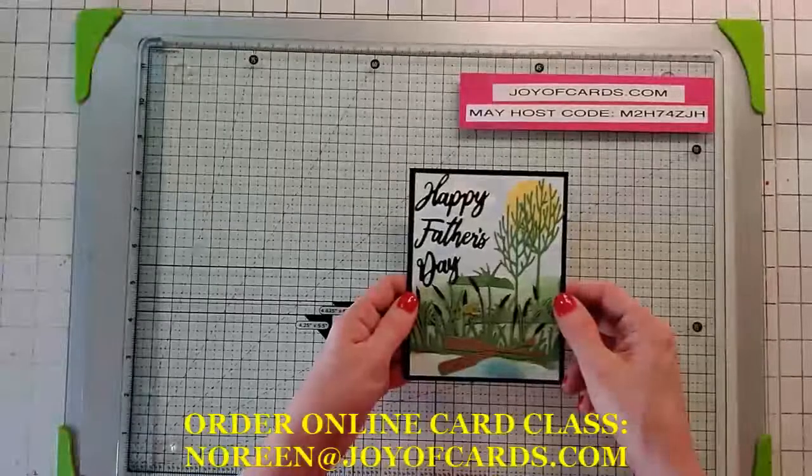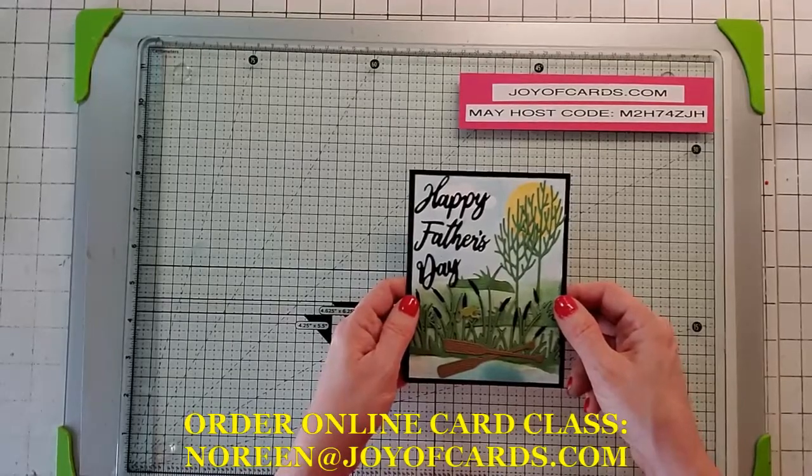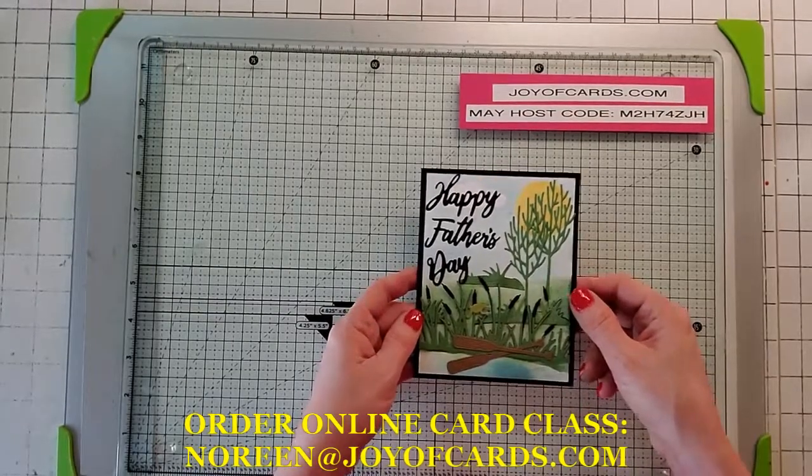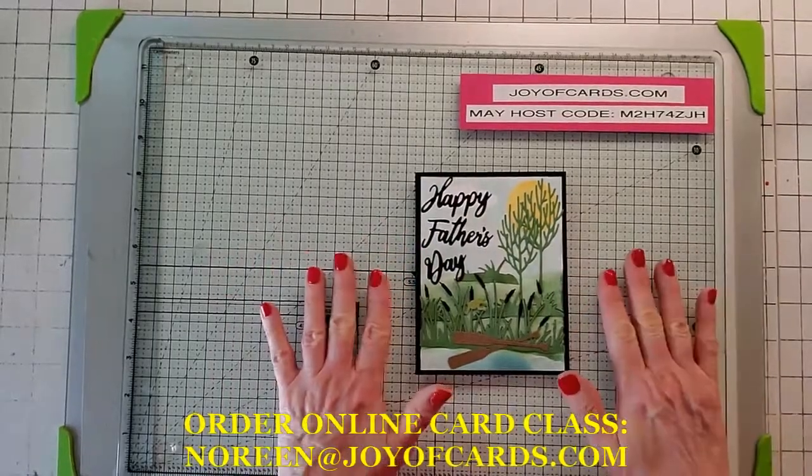Hello, this is Noreen from Joya Cards and this is the tutorial for my card class. If you purchased a card class and got the Happy Father's Day card, this is how we're going to put it all together.